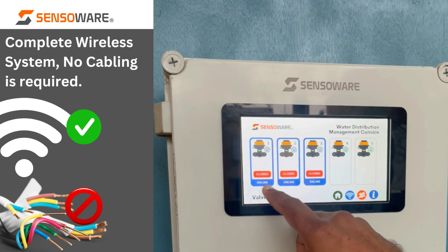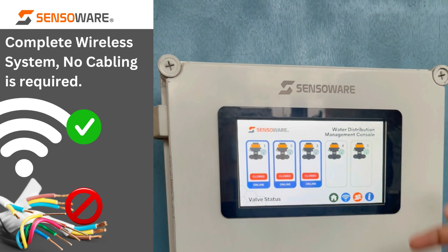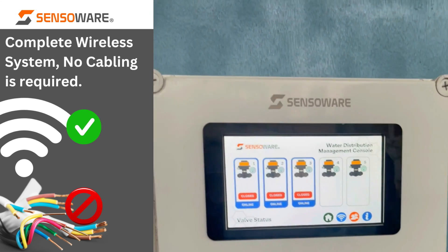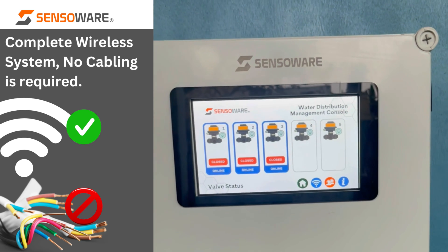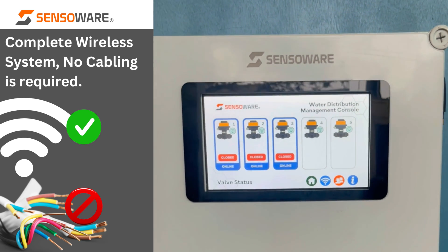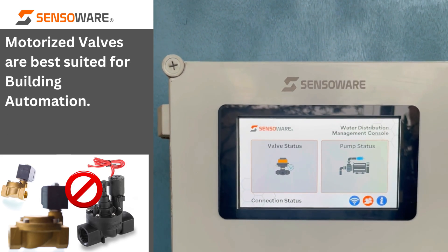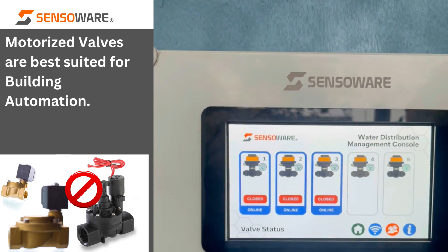Here for this demo we have used three valves, but in the real case you can have five, ten, or as per your requirement — it is fully customizable. This is the home screen, this is the valve status, and this is the pump status.